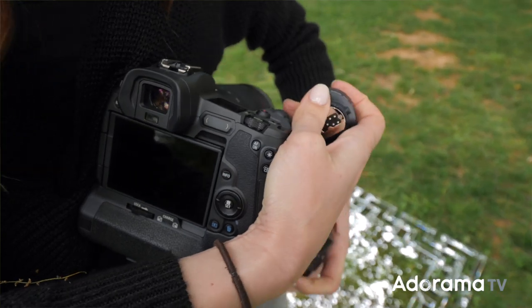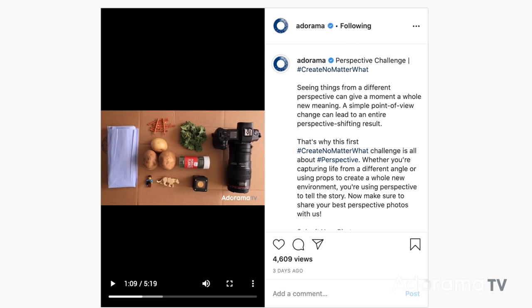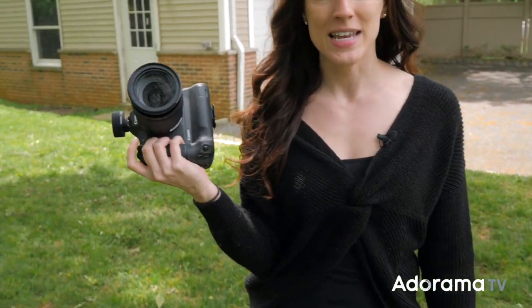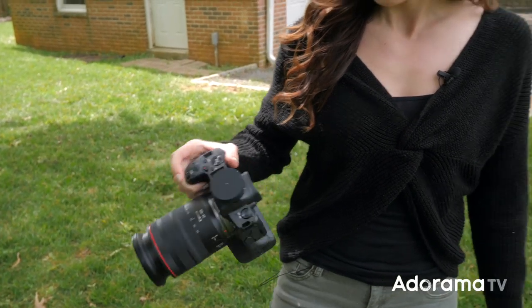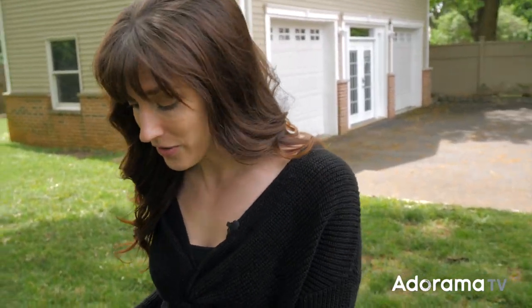Hi, this is Vanessa Joy here with AdoramaTV and today we're doing more on the Create No Matter What Challenge. This challenge is all about perspective — you may have already seen Nathan Lee Allen's perspective video. He did some cool stuff with potatoes, pretzels, and a little Lego man, but I decided to take a different perspective to this challenge. We're going to use my Canon EOS R with a 24 to 105 f4 lens, and I have the Profoto C1 and a mirror on the ground.